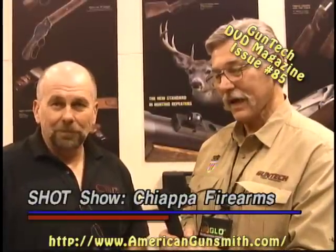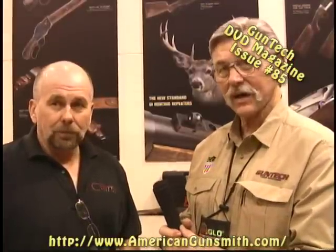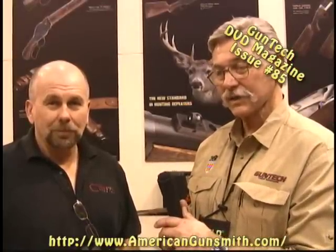I'm here with Ron Norton in Chiapa's booth. Ron and AGI and GCA go back a ways. Ron's president of Chiapa Firearms LLC, headquartered in Ohio. Ron's helped us tremendously in 2012 getting us guns and demonstrating them at our gunstock event. Their firearms are just really outstanding. We got a chance to shoot some of these firearms out at the range on Monday.